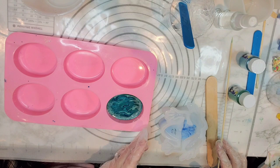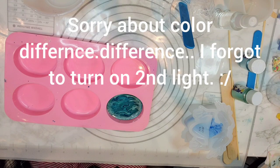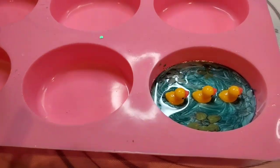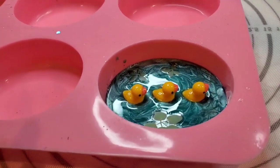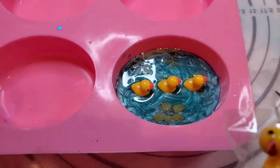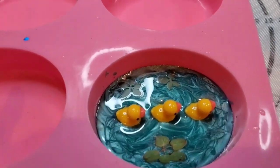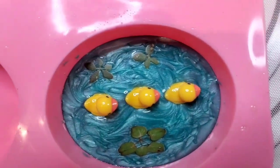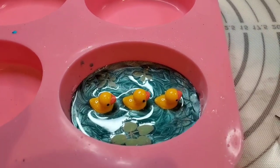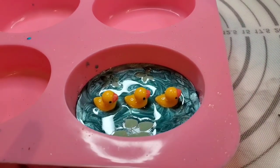I'm going to give this just a little bit of time to set up before we add our next step. So it's not all the way cured — it's soft enough for me to place my little ducks, which are just little plastic ducks from Amazon. Then I placed a couple of little lily pad stickers in there. When this cures I'll go ahead and fill it up, clean up the sides, and then fill it up with clear resin.